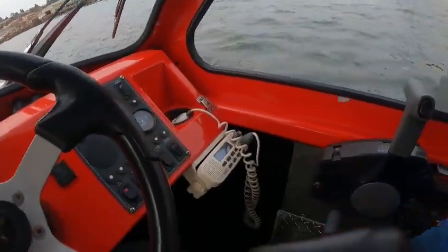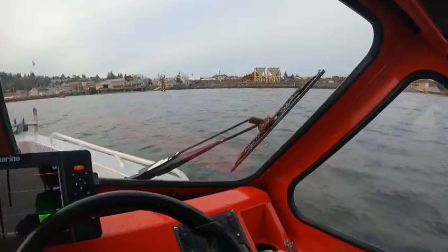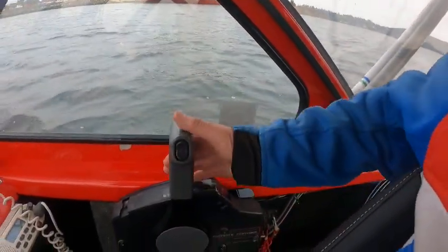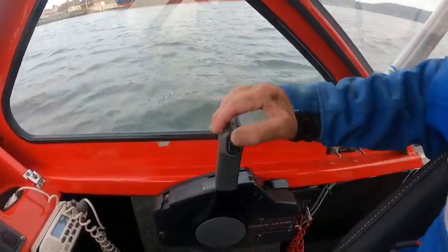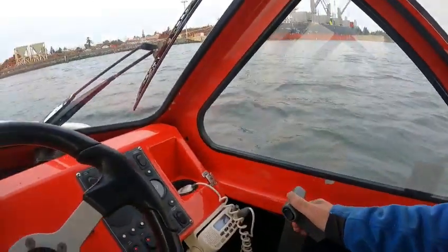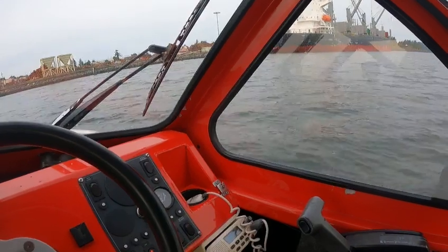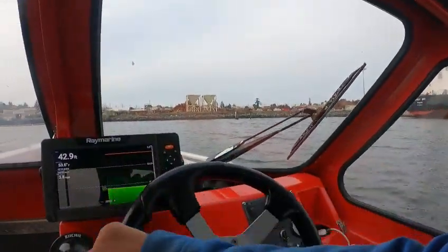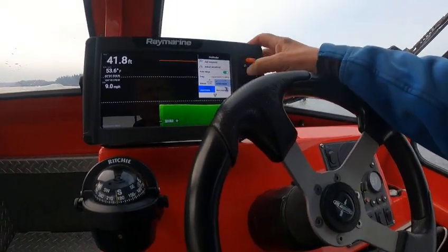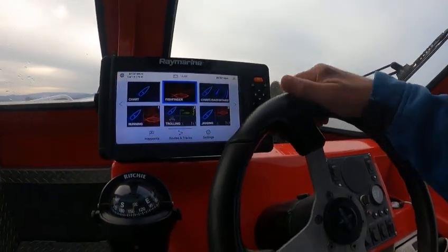We're going to kick this one up — I'm going to turn the key off and trim it up. If you're drifting right here and you want to, you could fire this one up and keep it going straight like this until you get the other one shut off and trimmed up. Then you've got your controls right away. You can go here, go down, up to Sonar — OK. You can get rid of the fish symbols and all that if you want.